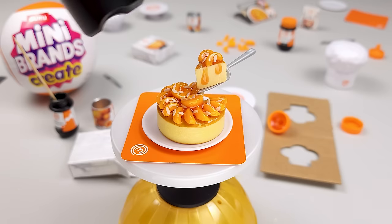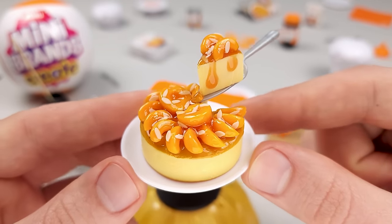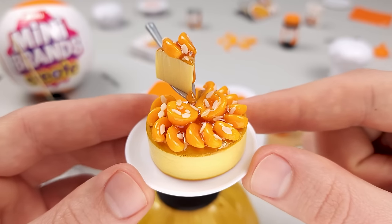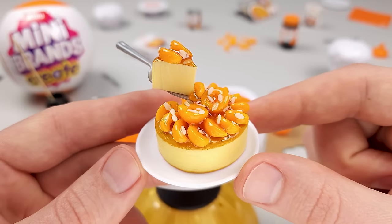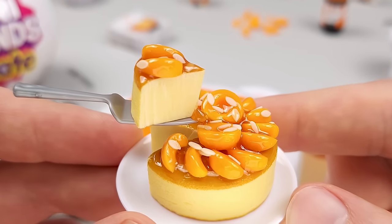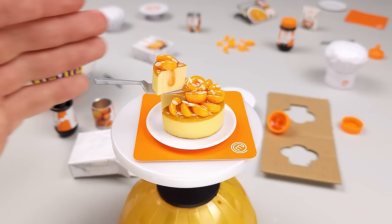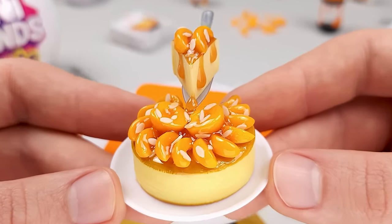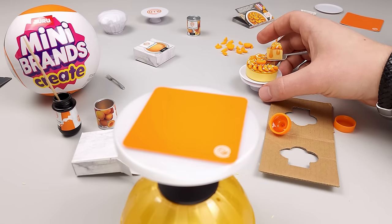We're going to use our UV light — not theirs. Let's have a look at how it turned out. I present to you my version of the almond and apricot cheesecake from the Mini Brands Create. Let me know in the comments your honest opinion. I believe maybe I should have used a little fewer apricot slices. On the other side of the slice, I could add at least one more drop of apricot jam dripping down — actually, I can fix that right now. That's a little better, especially from this angle. It looks so much better. I'm going to put this on the stand, put it to the side, clean my set, and we'll move on to the next one.